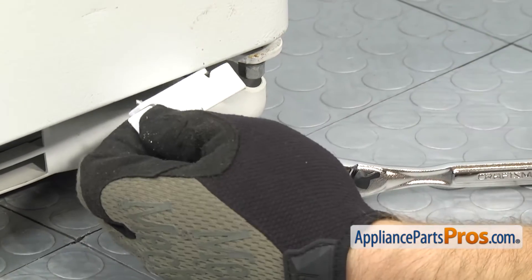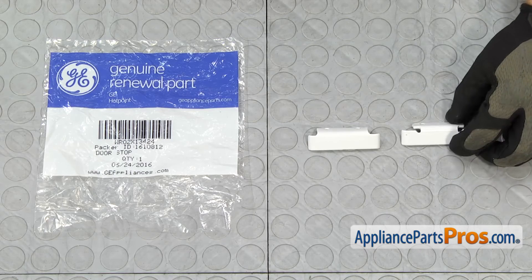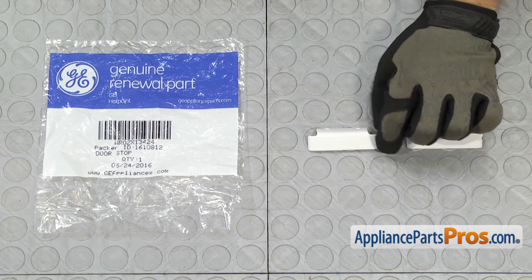Once you have both screws out, you can pull the doorstop off the door. Here's the old doorstop next to the new one. If you don't have one yet, you can get it at AppliancePartsPros.com. Looks like they changed the design a little bit, but the new one will go on and work fine.